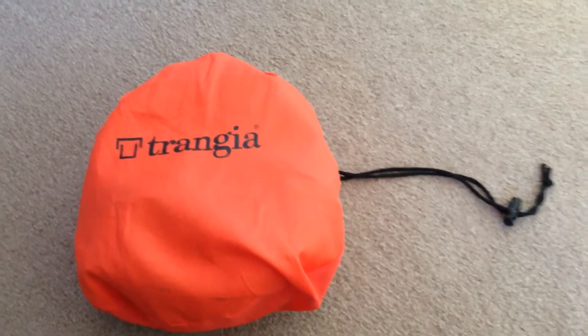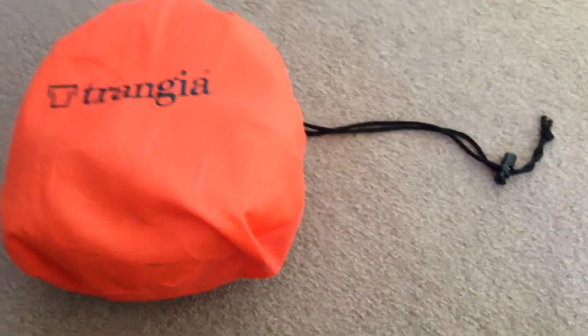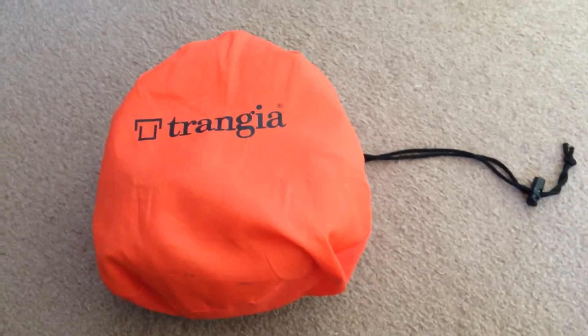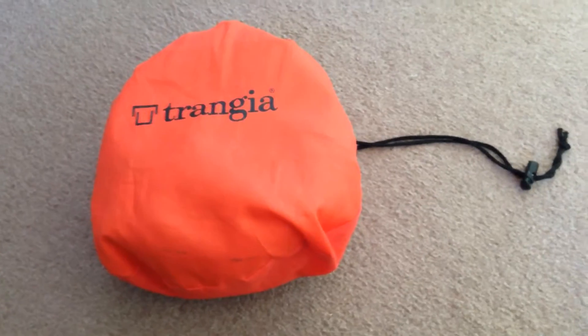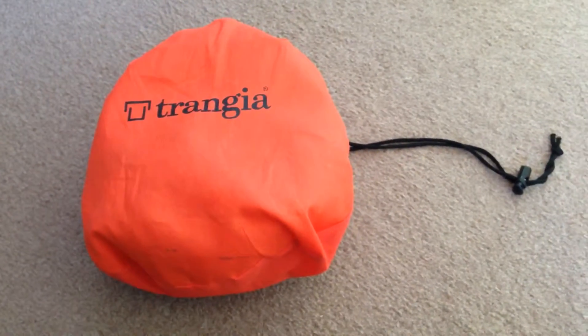Right guys, this is the Trangia bag. Obviously the Trangia is in the bag. It comes with a nice ball cord. So what I'll do is get all the pieces out and lay them out. You can have a look before I put it all together, then I'll put it all together and you can see it from there as well.